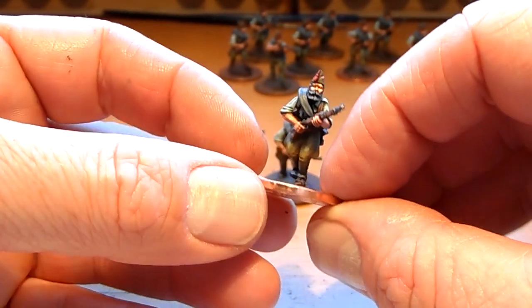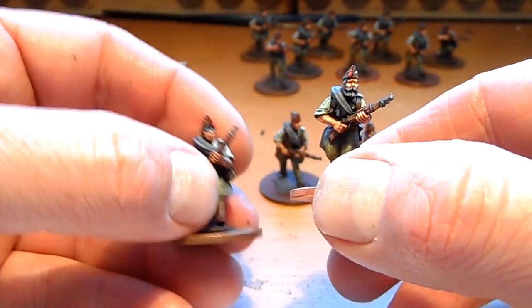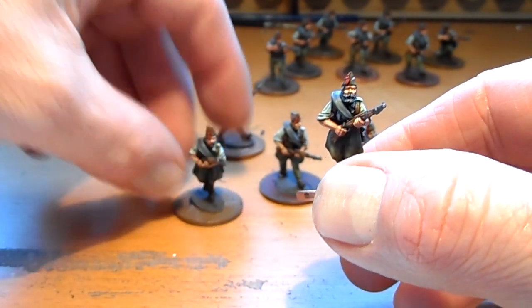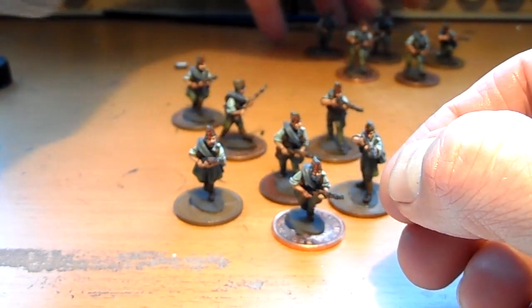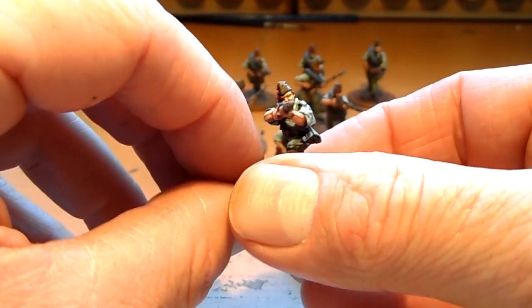What I'm building up is two 10-man squads. So that's 12 there, including a seated firing guy.